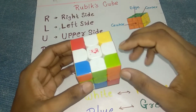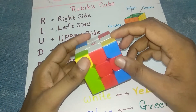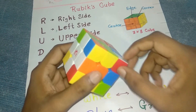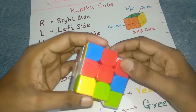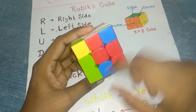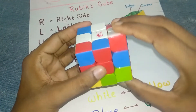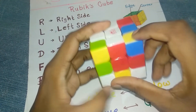Now we are solving the corner pieces. There is a simple method to solve any corner piece. Find the white corner pieces — white and red are here — so take this piece into the red color position. It should be matched like this. Then move: anti-clockwise, clockwise, and again downward.